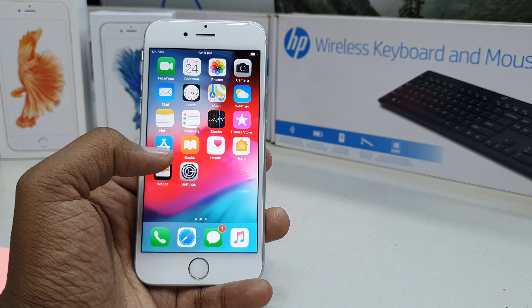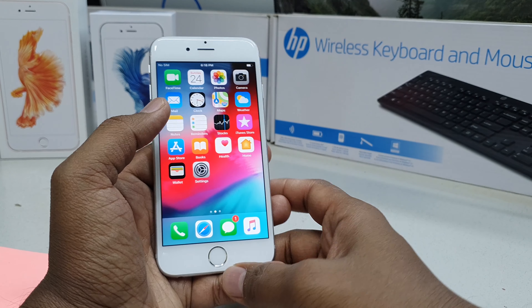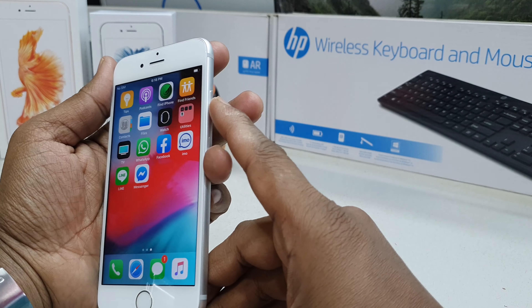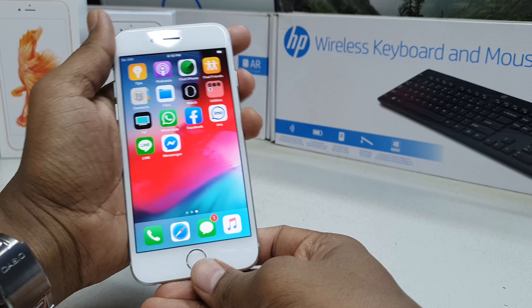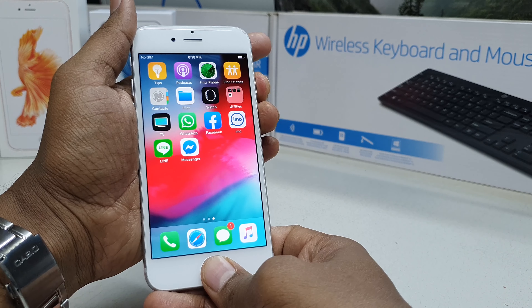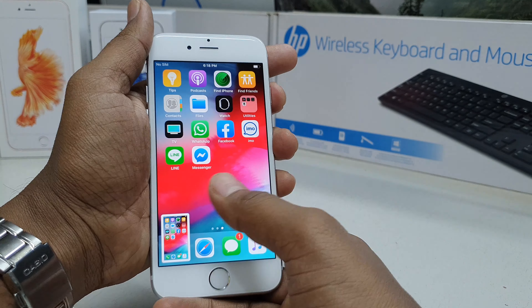Anywhere you would like to take a screenshot, just simply press together your power button and the home button at the same time, just like this, and it's going to immediately take a screenshot.